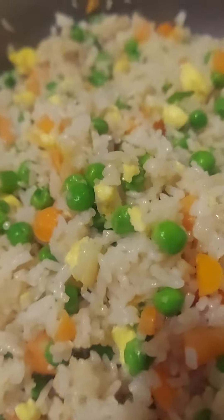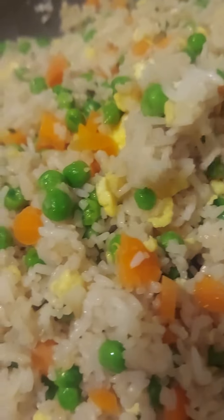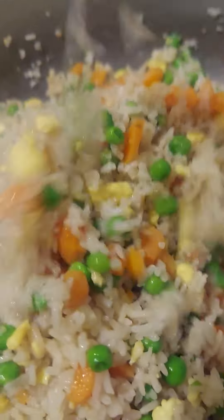Alright guys, fried rice for tonight and I'll bring this one for work tomorrow. You want to eat fried rice? Well, thanks for watching, see you in my next video!